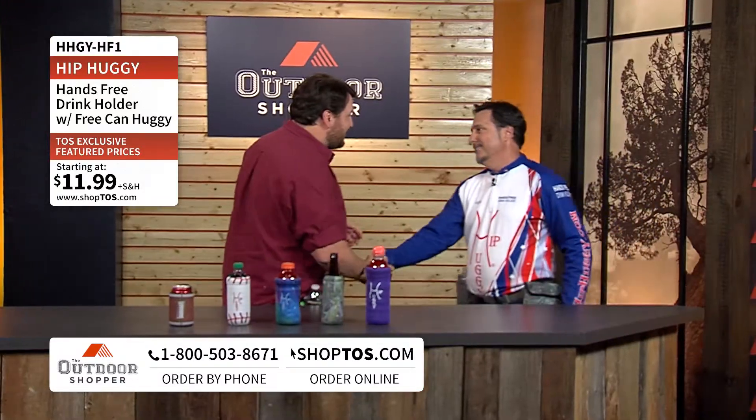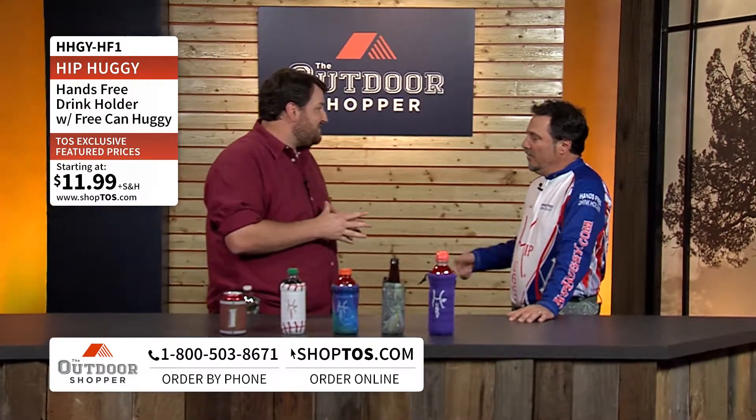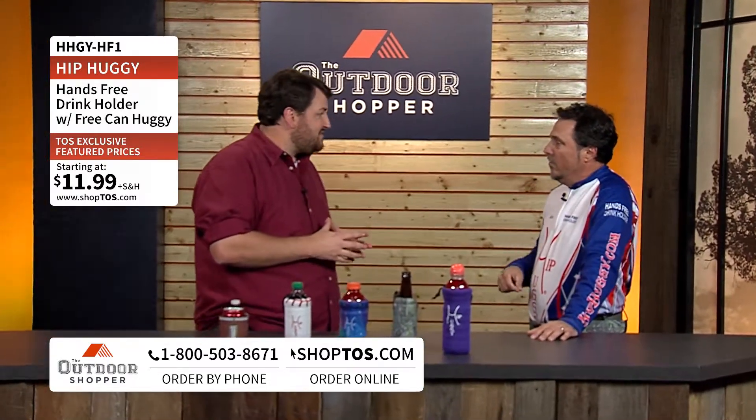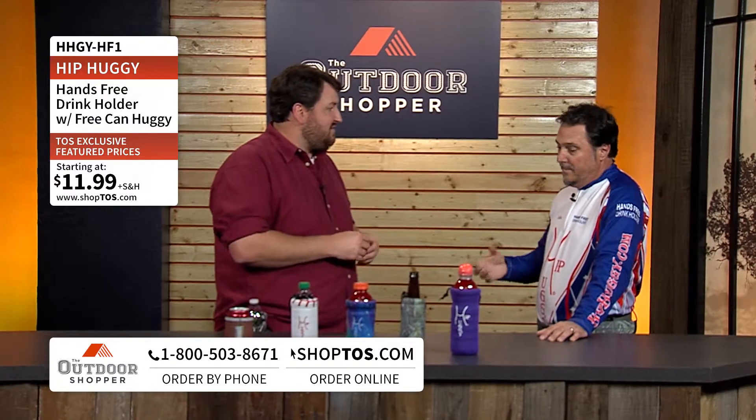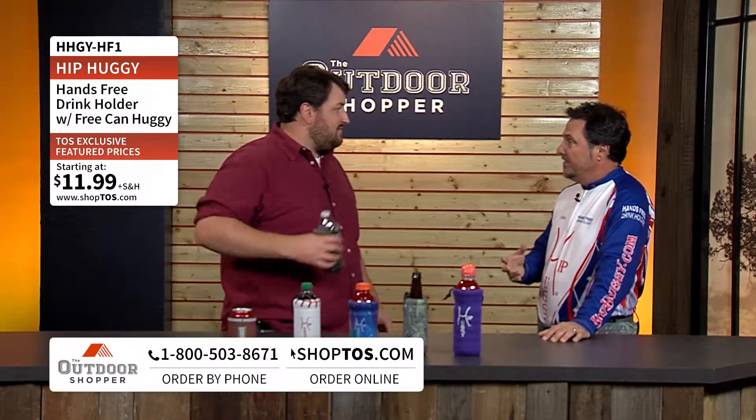Hey Jay, great to see you sir. Good to see you. So tell me about the Hip Huggy — how did y'all come up with this idea? Well, my partner and I are both charter captains and while we're out on the boat fishing we're always having to pour out hot drinks. People are fishing, they wanted to leave it there while they're catching fish.